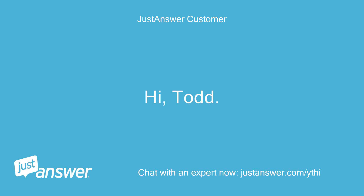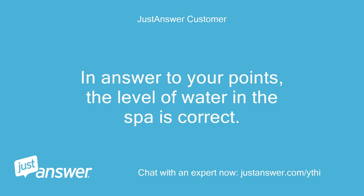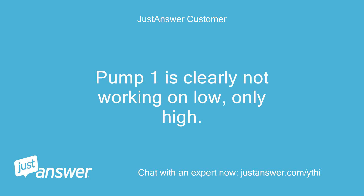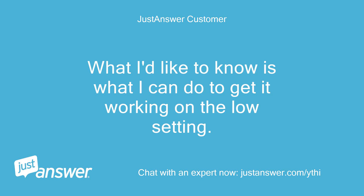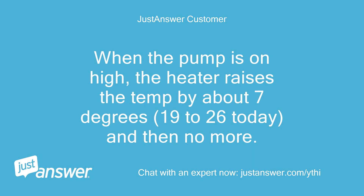Hi Todd, thanks for this response. In answer to your points: the level of water in the spa is correct. I have removed the filters and when the pump is switched to high then back to low, after a minute or two where the heating and filter light remain illuminated, the error message reappears and the heating and filtration lights go out. Pump 1 is clearly not working on low, only high. What I'd like to know is what I can do to get it working on the low setting. The spa is only 3 years old and when I restarted it 10 days ago it worked perfectly, heating up to the correct temperature etc. When the pump is on high, the heater raises the temp by about 7 degrees — 19 to 26 today — and then no more. Dennis.